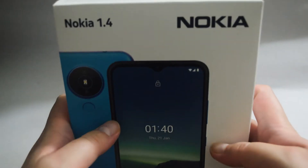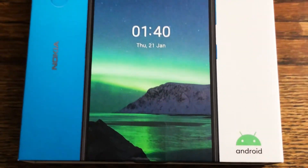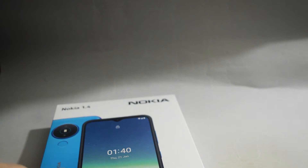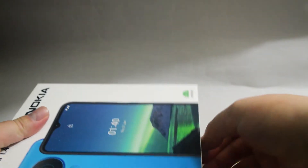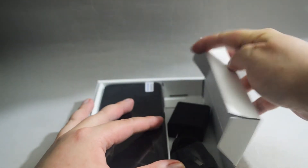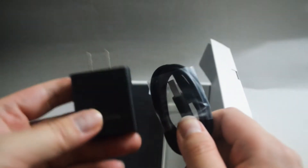Let's open to see what we have inside. I need to cut from the bottom here. Here is what it looks like inside. Let's check the accessories first. Here we see a cable and adapter.